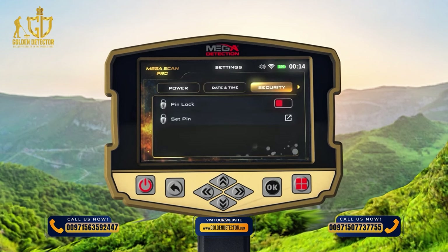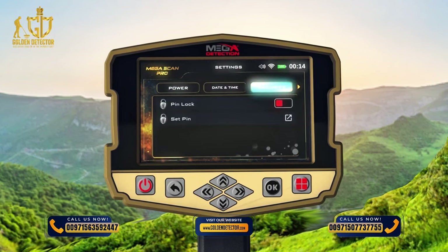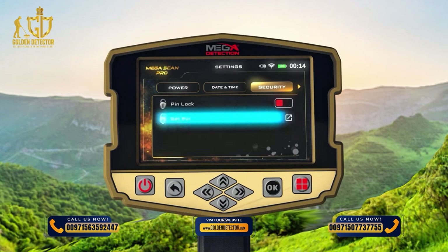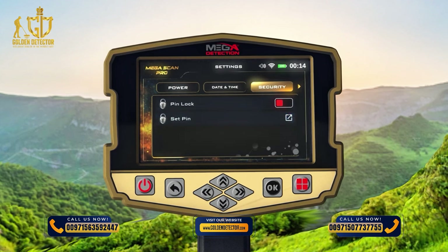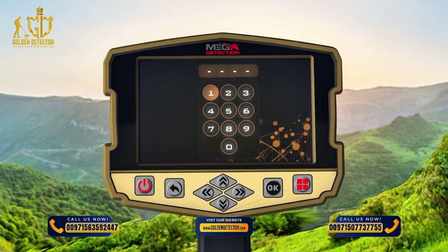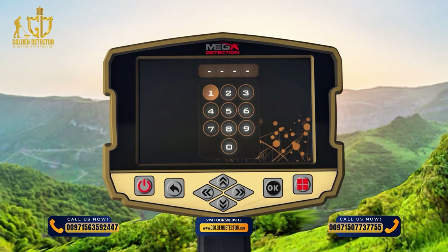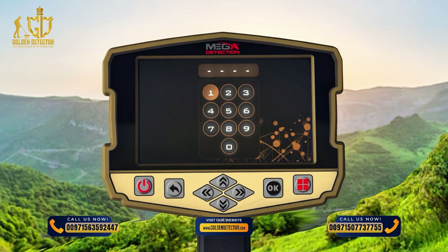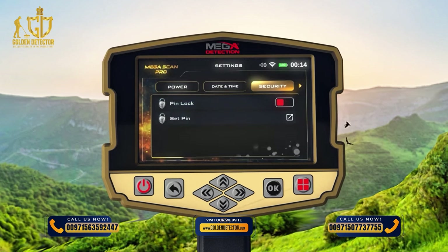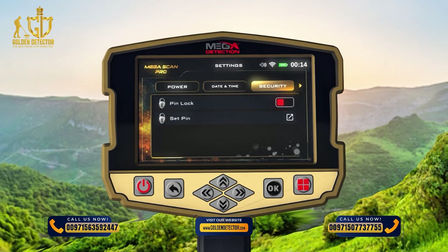Security Settings: To activate the device's security settings, click on the Security Lock option within Security Settings. After activating, the Security Lock Code can be set using the Set Security Code option. When operating the device for the first time, the device will ask you to enter the Security Code (Device Password), which you'll get from the manufacturer or through the authorized distributor. The Security Lock option can be locked so the device does not require the code after each operation.